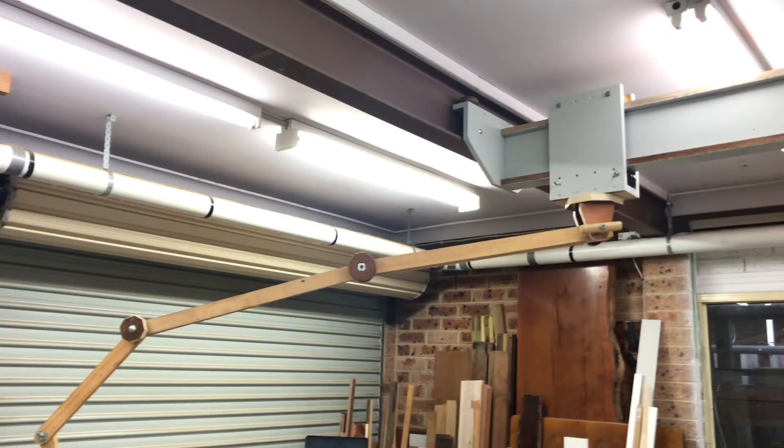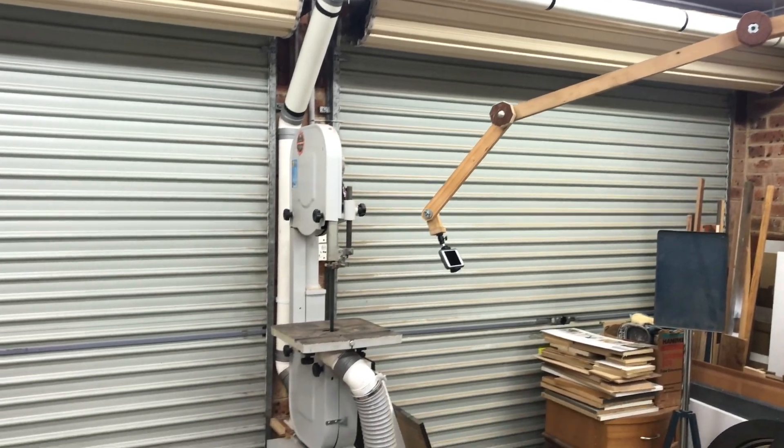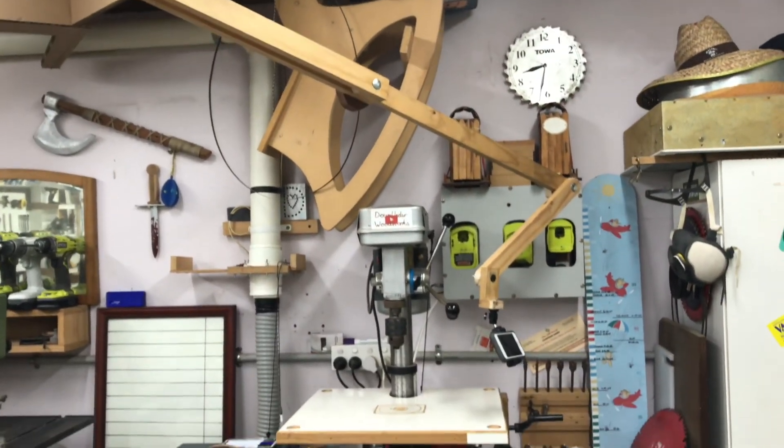That upgrade was something I've been wanting to do for quite a while, so I'm really happy that it's done. The extra reach I get now is fantastic — I can reach the bandsaw which is behind you guys. I've never been able to reach that before, but now I can and I can get different angles on some of the other existing tools.